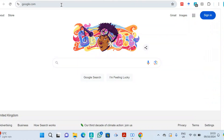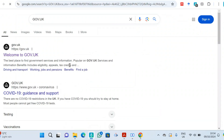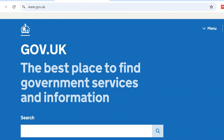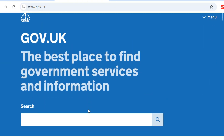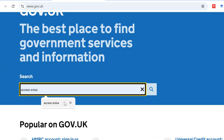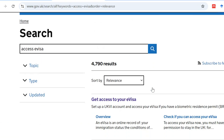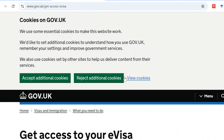All you need to do is head over to Google and type gov.uk. When the page opens, click on the search bar and type 'access evisa', then click search. It's going to take you to the results page — click on the relevant link.